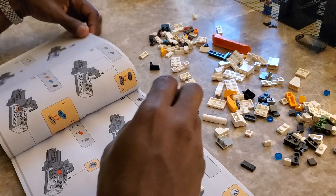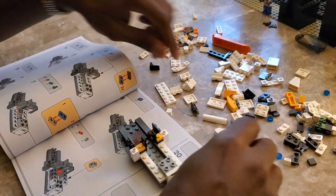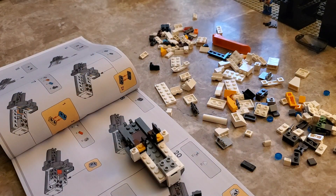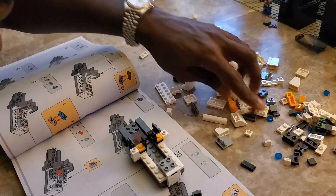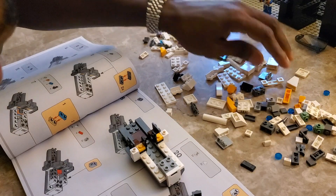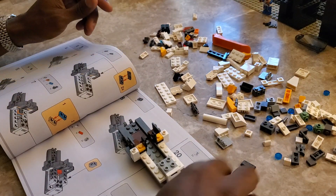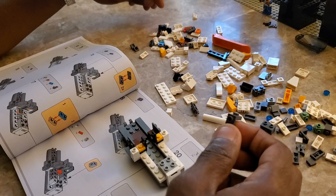Sometimes I always get thrown off with the colors when looking for a piece — I'll be looking for the wrong color versus what they have. I'll see a darker color on the picture and it's actually a lighter color and I'm trying to grab the wrong piece.